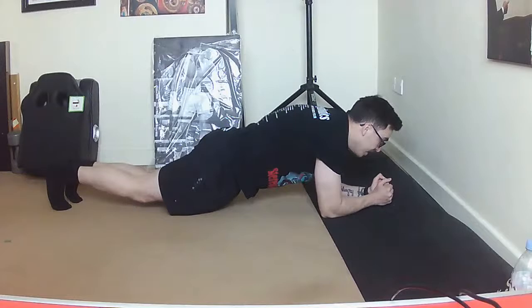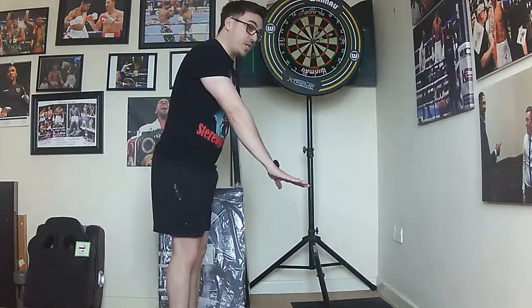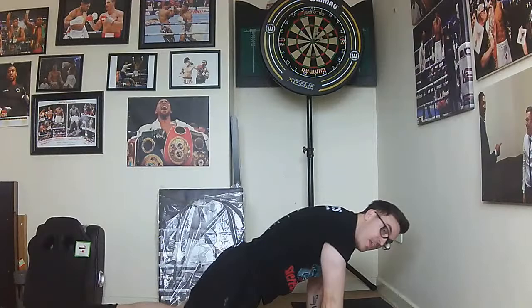Plank jacks — I'm going to lower the camera. Go into the plank position: you can either be in press-up position or a normal plank, and we're going to get our legs out and in, out and in. 30 seconds keeping your back nice and straight. Three, two, one — remember you can be in the press-up position or normal plank, whatever feels comfortable. Get your legs right out, back in, keep it going — out and in. Last three, two, one — superb.